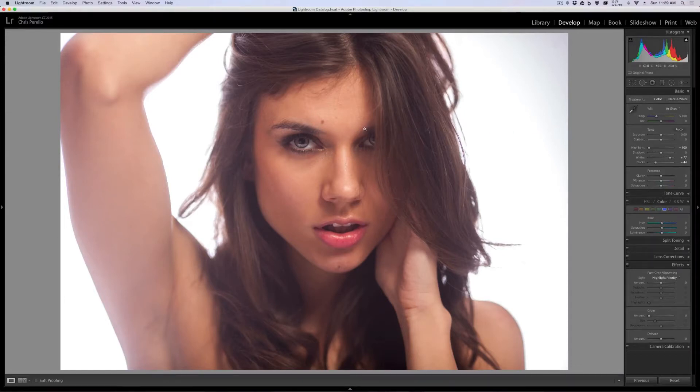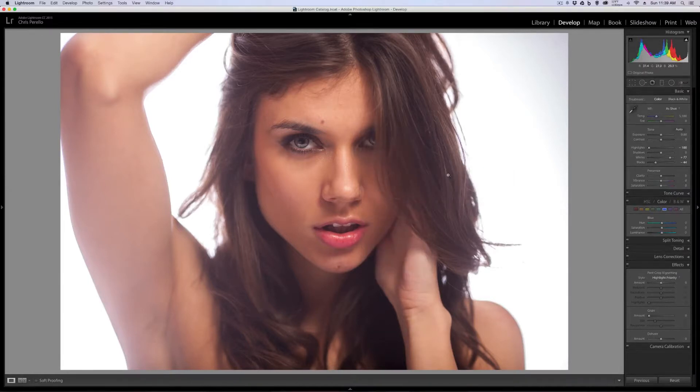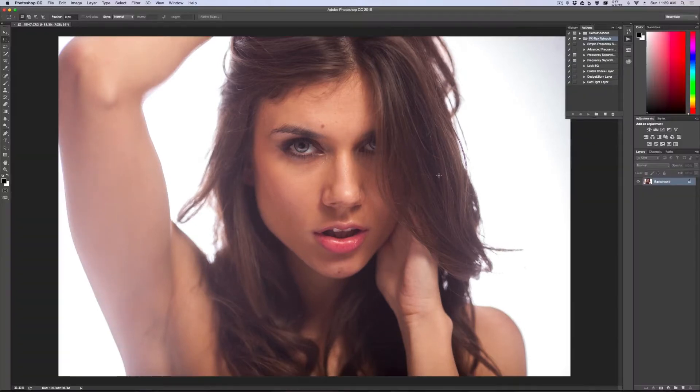Now what I want to do is take this into Photoshop. So let's right-click, Edit in Photoshop, and it'll open it up for me. Now that we're in Photoshop, we can continue with this edit. What I'm going to do is unlock this layer, create a duplicate layer by hitting Command-J, and hide the original layer. Now I want to get straight into my frequency separation.